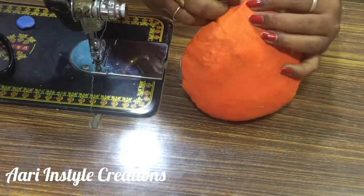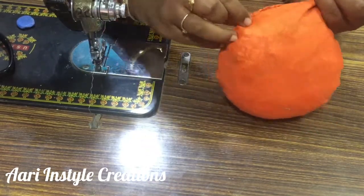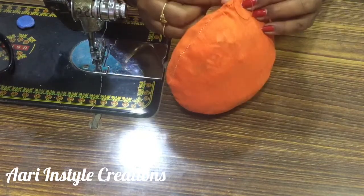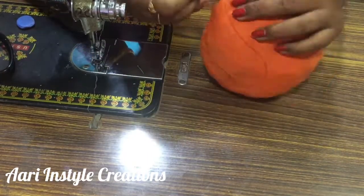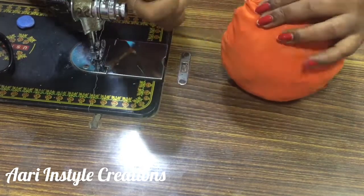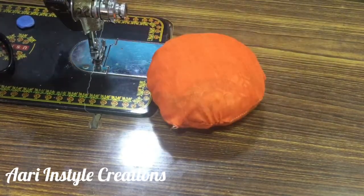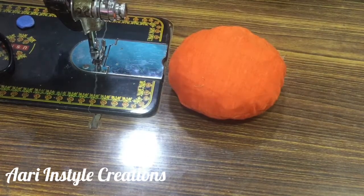You can touch it tightly. I will touch the top. We now have a round shape.